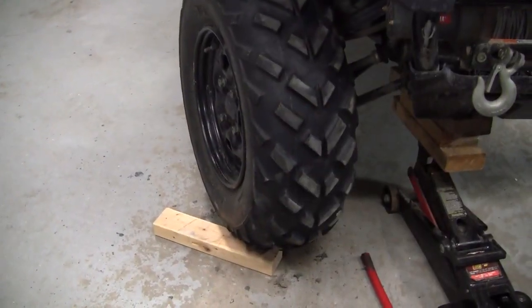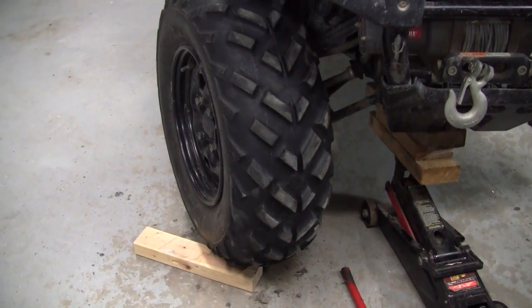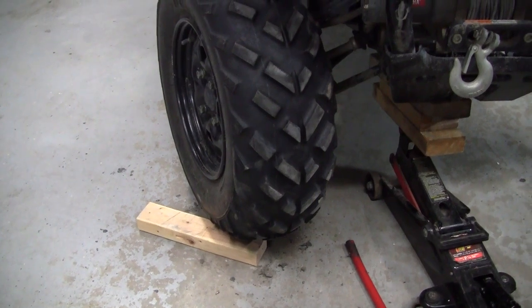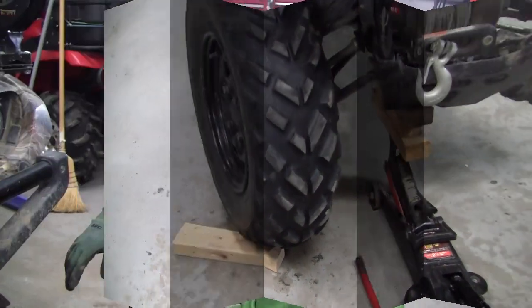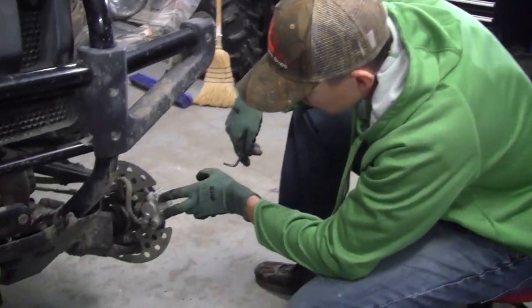Tip number one: you want to keep your tire bent while you're doing this. It will have a tendency to straighten out and make it difficult to work on. You can throw a block under the tire that you're not working on.